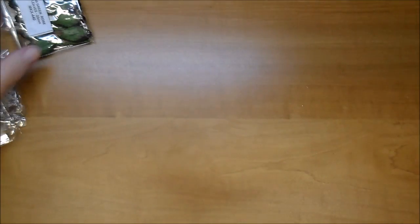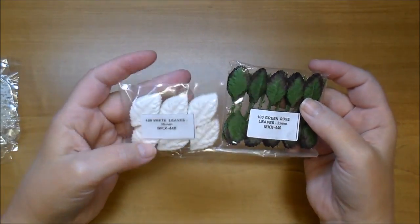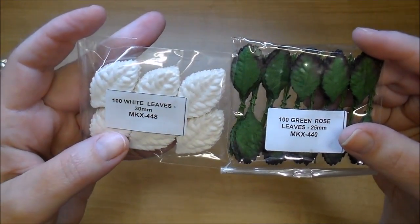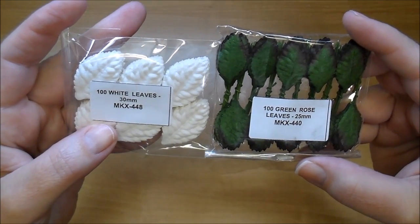I have not used these before. I have used their leaves — I love to have these on hand, both the white leaves and the green rose leaves. The white is MKX 448 and the green rose leaves are MKX 440.